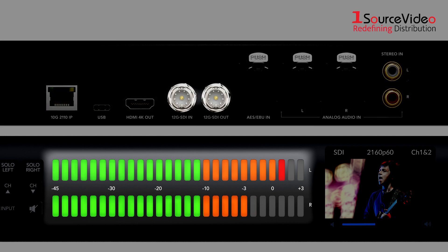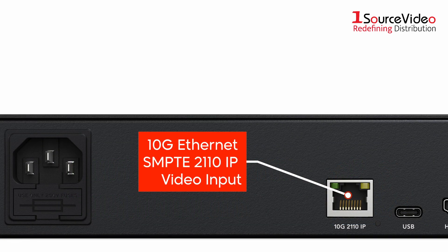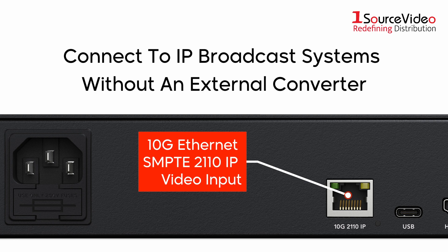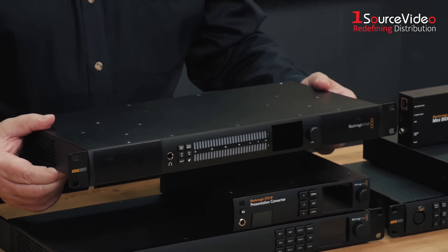It features a 12G SDI input for monitoring audio from professional video equipment. This new model also includes a 10G Ethernet SMPTE 2110 IP video input, so you can connect to IP broadcast systems without an external converter.